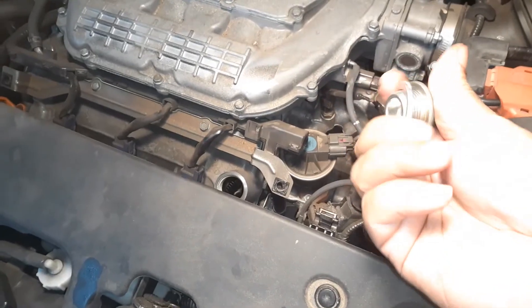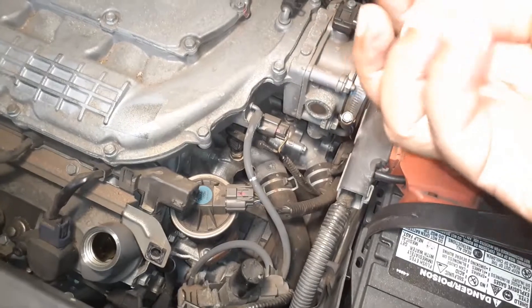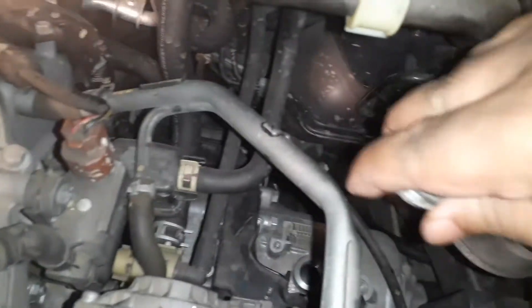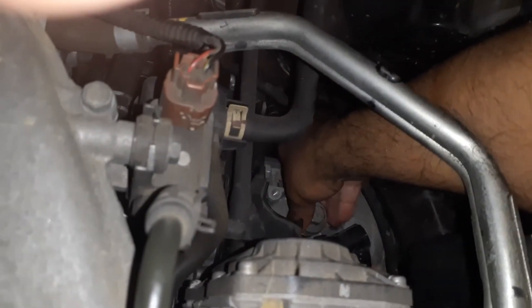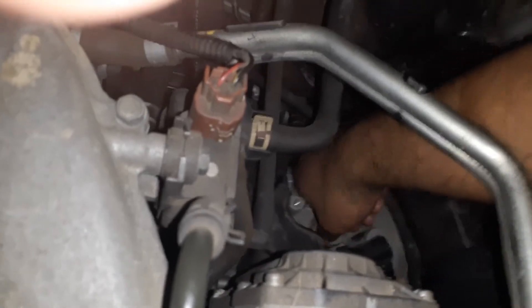I'm going to put the bolt back into the fill-up port. Just make sure the washer is in there. I'll start with hand tightening and then use the 11/16 or number 17 socket to finish it off.